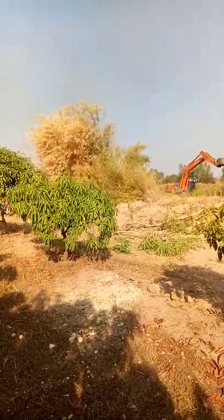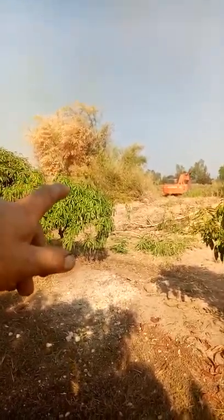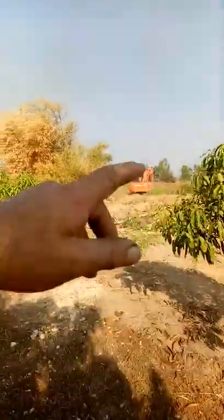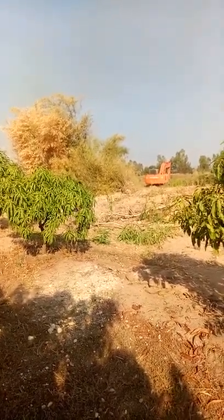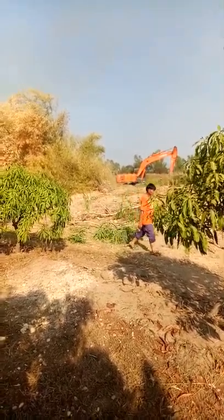Some of the dirt is going to get dumped from here over there, and then the mud from the dam is going to get dumped in here. I'm sort of thinking that maybe the dam will get made a little bit bigger in the meantime too.